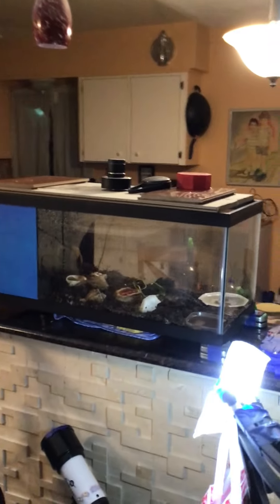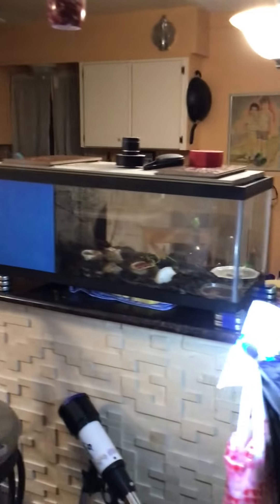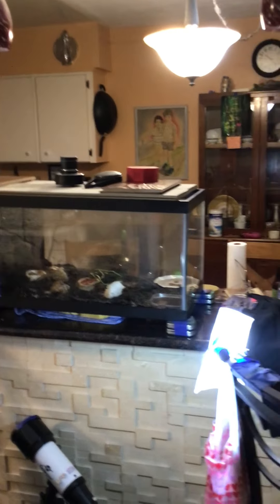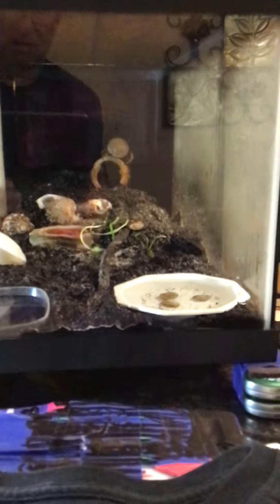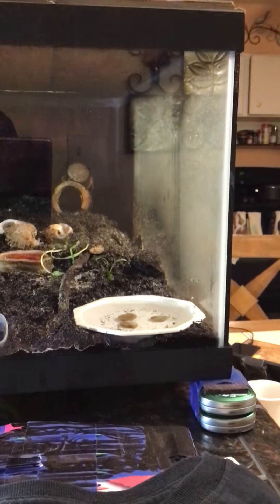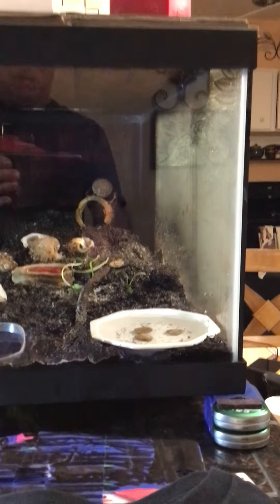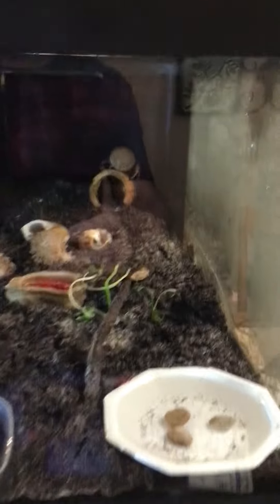That back part of the tank is completely blacked out, and the tank is leaning at an angle so that the water comes down to this end. There he is on his pineapple back there, where he has built this huge pile behind the pineapple — but you can't see it because it's blacked out back there.